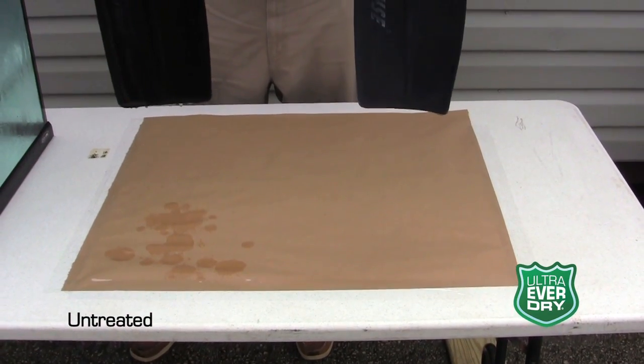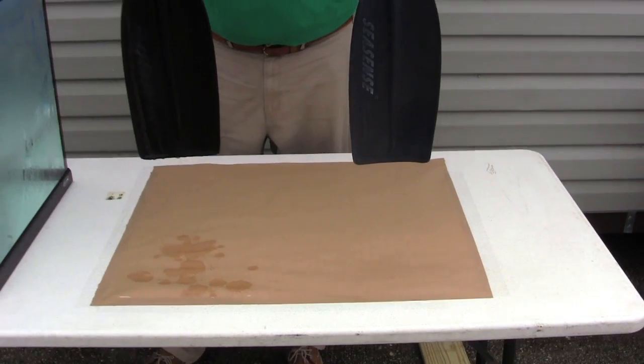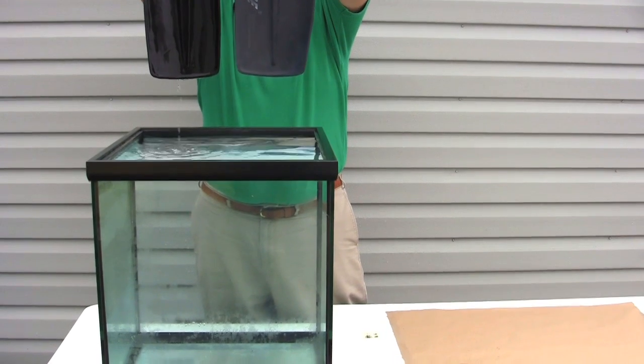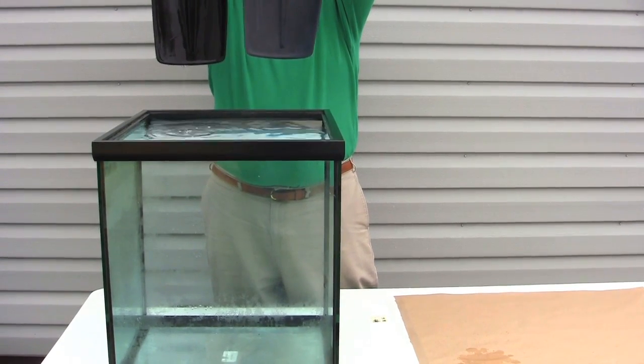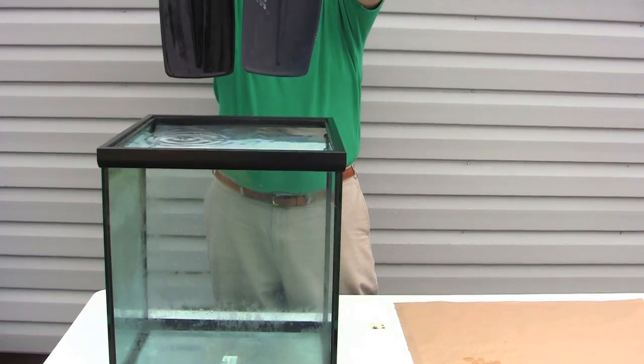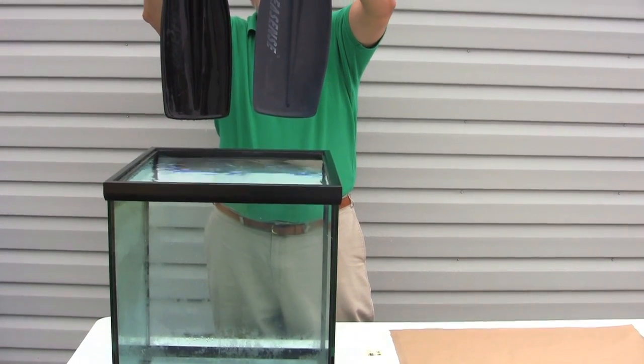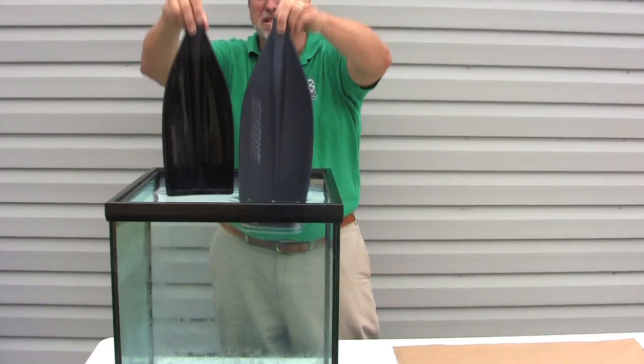The obvious benefit to having a paddle that doesn't hold water is when you're canoeing, you're not dousing the person in front of you every time you change sides on a canoe. When you're kayaking, if it's windy or if it's just the way that you paddle, you're not getting water coming down onto you or off into the kayak on a constant basis.